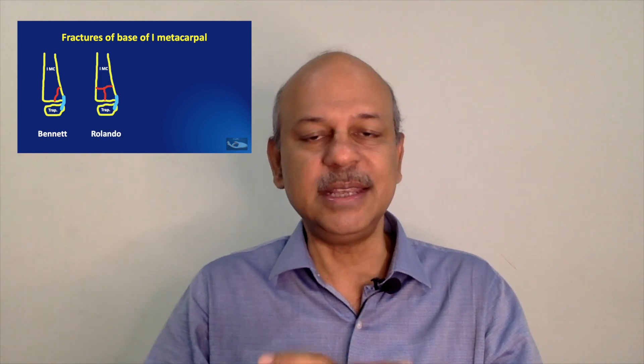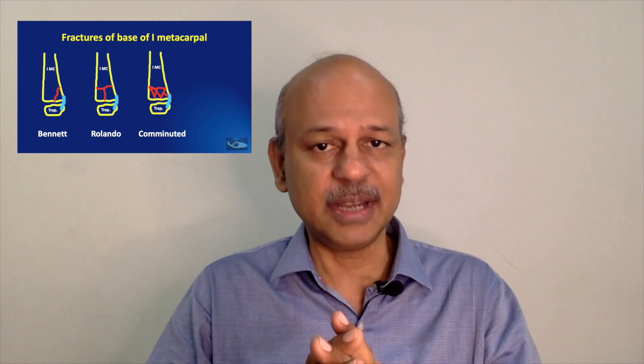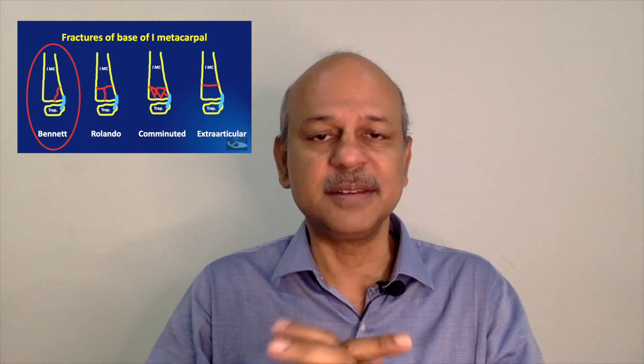It may be called sweet because simple techniques using K-wires are enough to manage this fracture, but sour because it involves a longer period of immobilization. It can be considered sweet because the treatment can be given quite easily, but sour because there is a chance of developing arthritis even after excellent treatment. Whether sweet or sour, it is an interesting fracture and we can get good results provided we follow the basic principles as will be elucidated in this video.